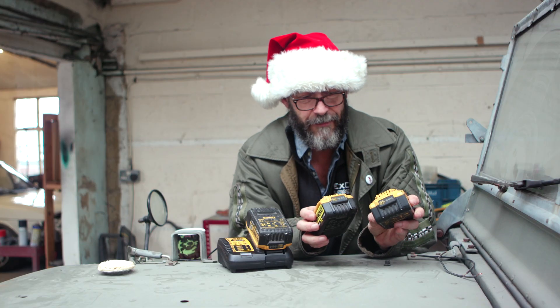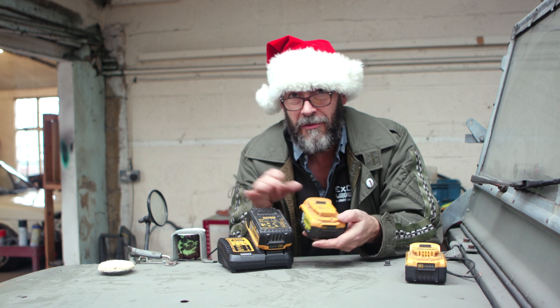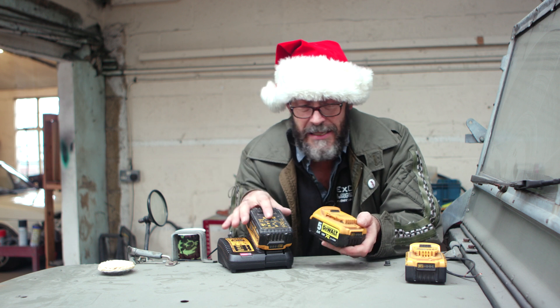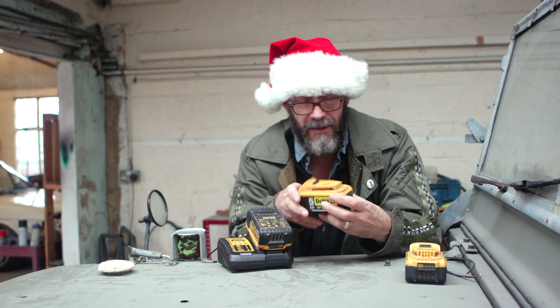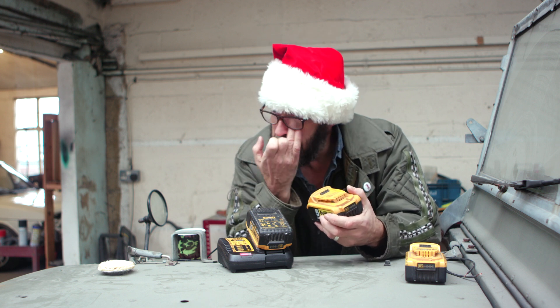I was going to throw these two batteries away because they weren't working. It's a sort of little thing — how to jumpstart them. It's something to do with the amount of voltage just going below what the charger can recognise. I have not a clue, but it works.